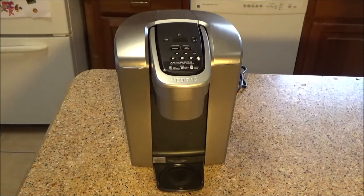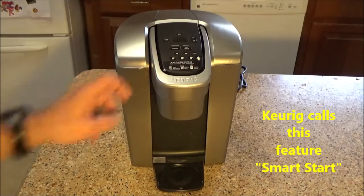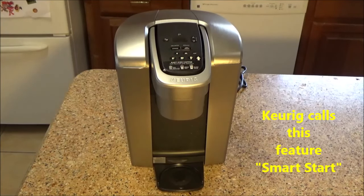I like this Keurig. It's one of the first that I know of that has the capability for you to pre-select things like the brew strength and the quantity before the hot water is ready inside the machine. On the older Keurigs, you had to wait for the hot water to get ready before it would allow you to make any selections on the menu. This one, you can make those selections, press all the buttons you want, walk away, it'll remember what you pressed, and when the hot water is good and ready, it will start dispensing and brewing the coffee for you.